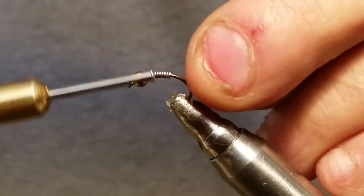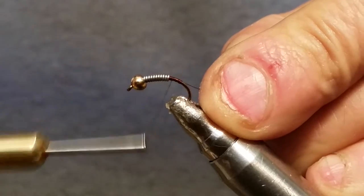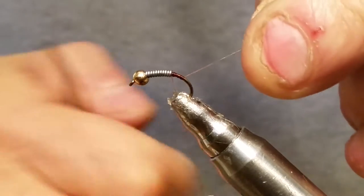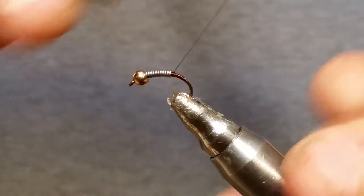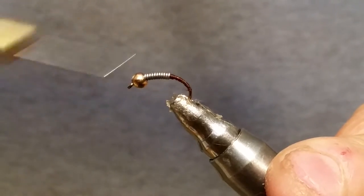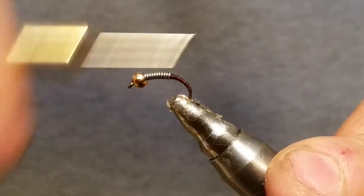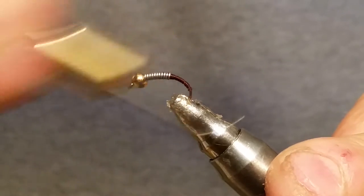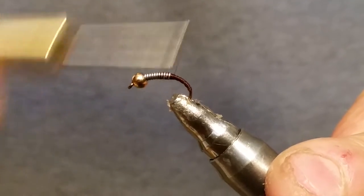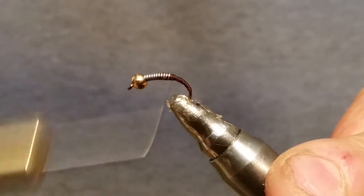Next we're going to use some 8-0 thread — I'm using 8-0 dark brown — and we'll just get started right behind the lead. What you want to do is build this up to where you're getting a nice smooth transition to your hook from that lead, so you don't have a big dip. Get that to where it's kind of even up through there.